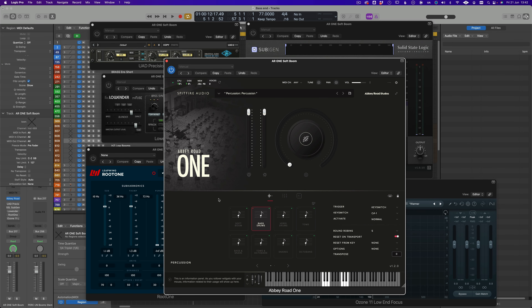You can see here I'm using my Abbey Road 1 bass drum. Those are the two kind of dynamic extremes.